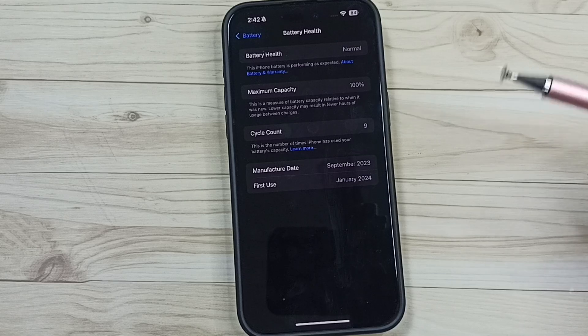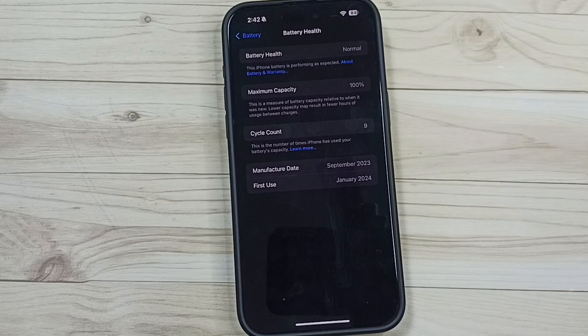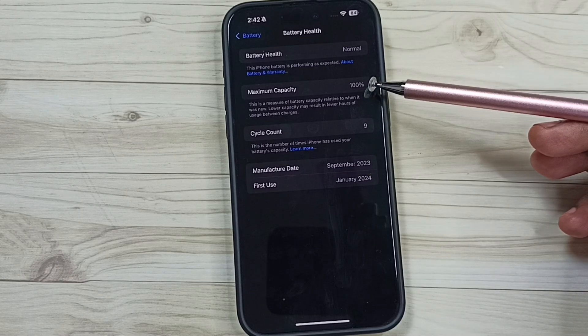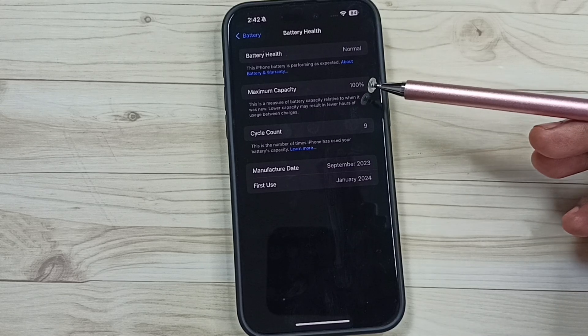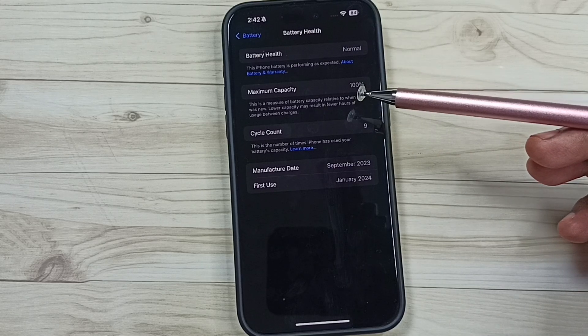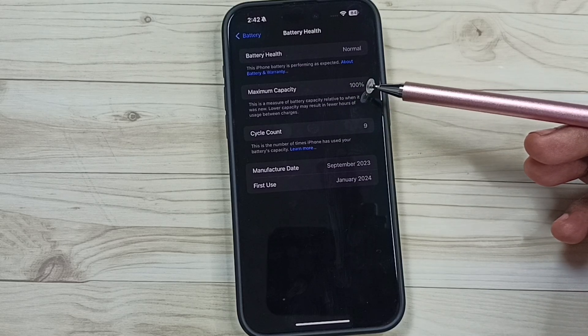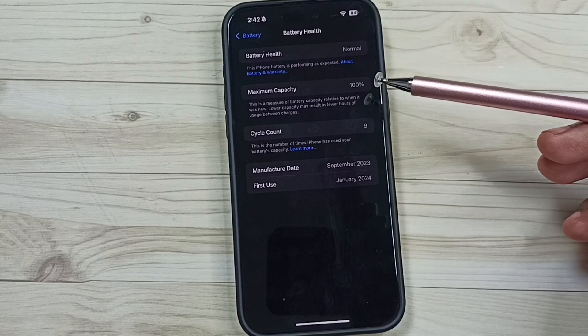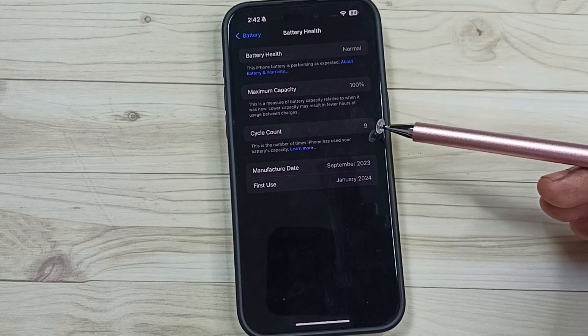Here you can see the maximum capacity — it shows 100%, which means this is a good battery. If it shows 80% and above, that means this is a healthy battery. If it's between 50% and 75%, that is an average battery. If it's below 50%, that means this is a bad battery and you have to replace the battery.